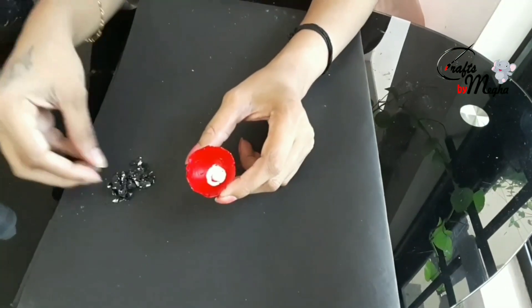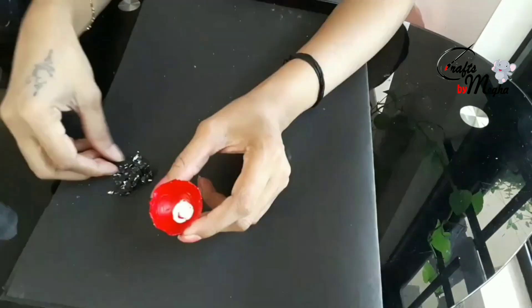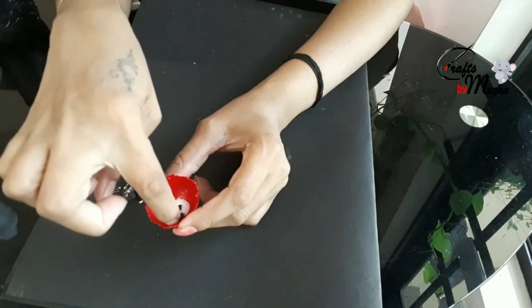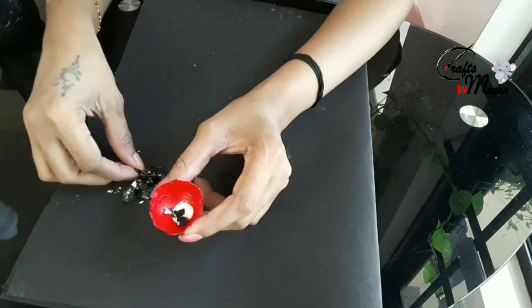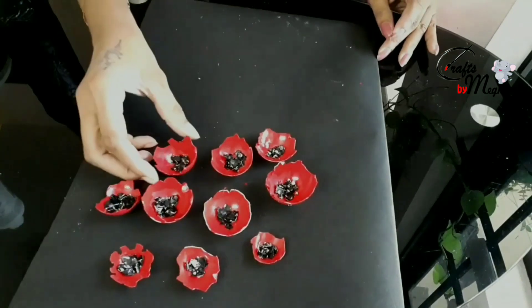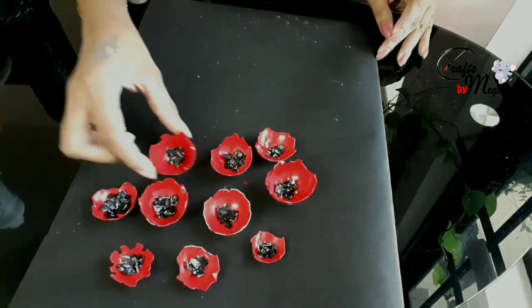I will dry it. I will dry it with red glue. I will dry it with a black ball. You can add the eggshells to it. Let's try it again.